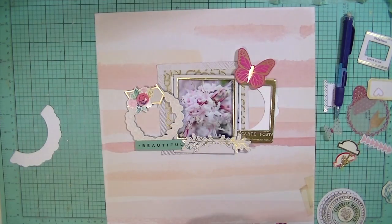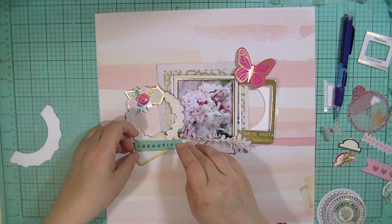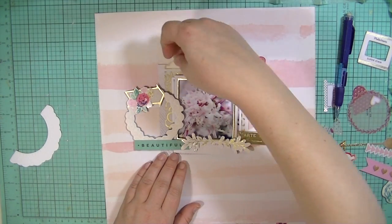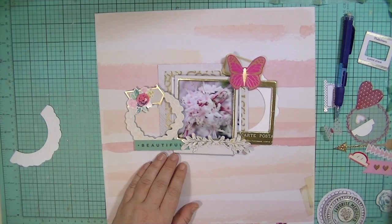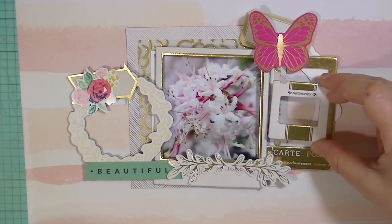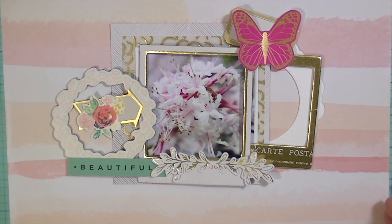My design purpose here is just kind of a center cluster of all these different embellishments around the flowers, because there are no people in the picture. When there's people I tend not to make the layout so busy, but when it's an object I make it more busy — I don't know if that makes any sense, it just seems to be how my mind works. I haven't stuck anything down or adhered anything yet; I'm just figuring out where I want to place things.